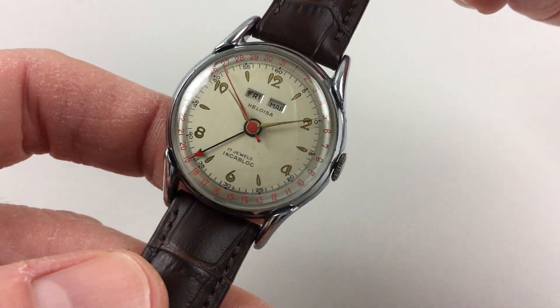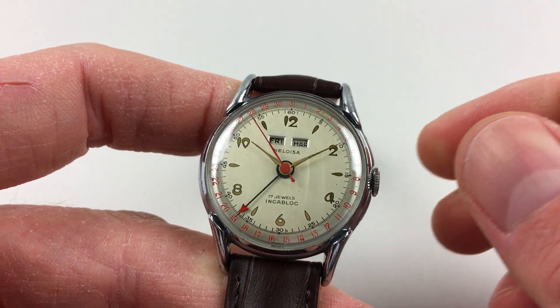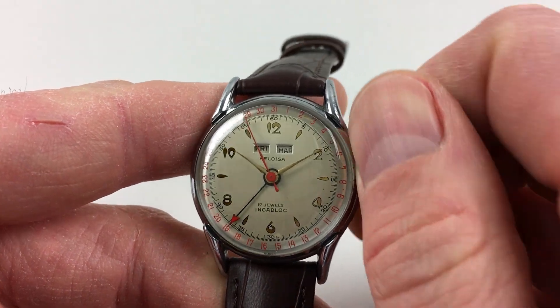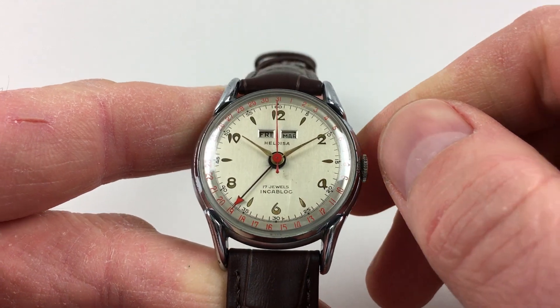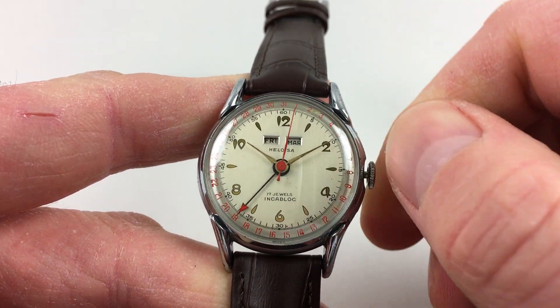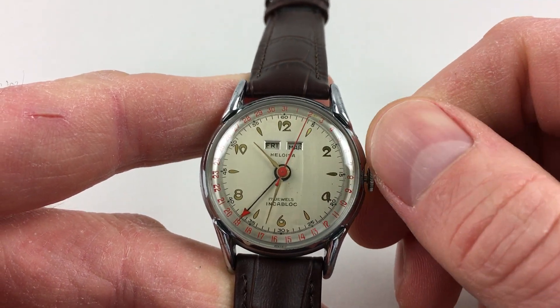It's a manually wound movement, so it requires winding when being worn. In order to achieve this, just turn the crown away from the wearer until the spring feels tight. Hand settings are adjusted in a normal manner — just pull the crown out and turn the hands to the desired time.